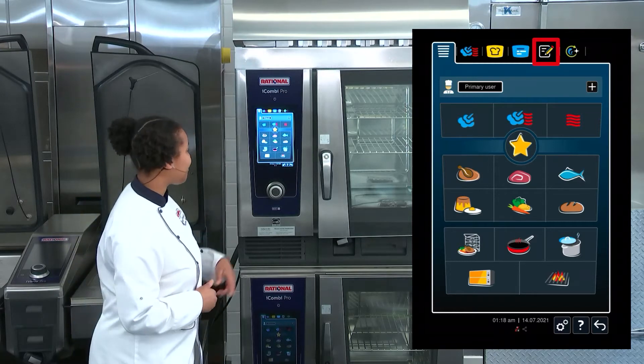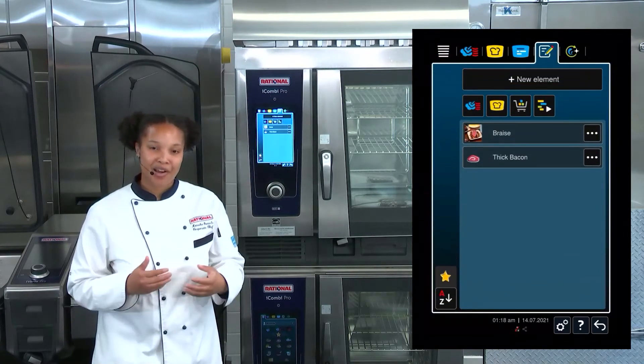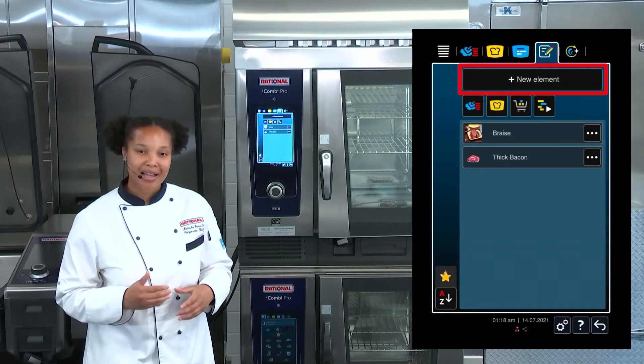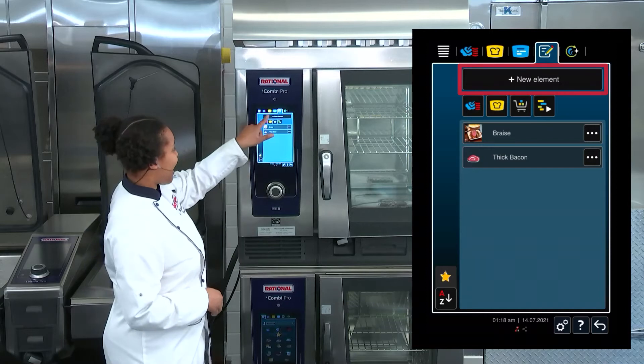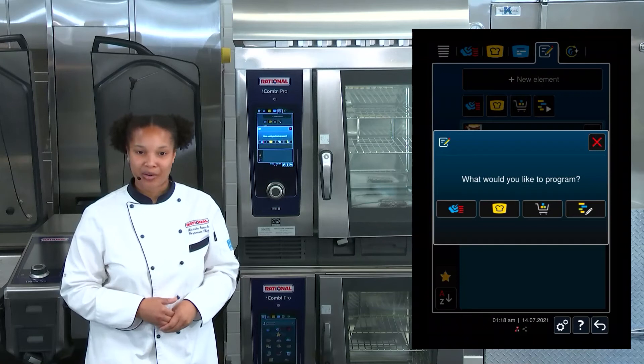First, we'll navigate to our programming mode by selecting the programming shortcut in your menu bar. From here, we can now select New Element. After you select New Element, then you want to select what type of program you want to create.